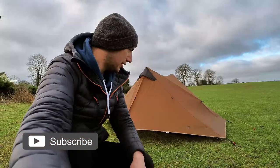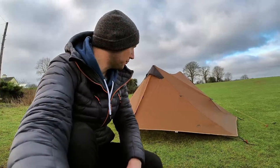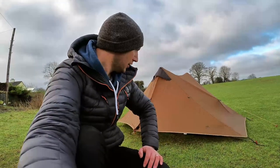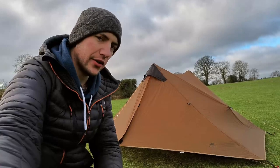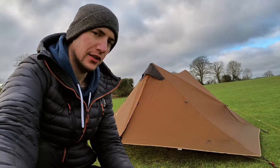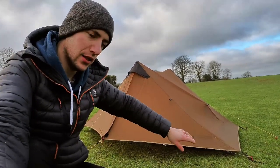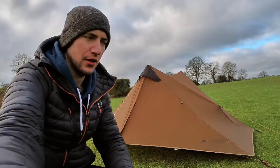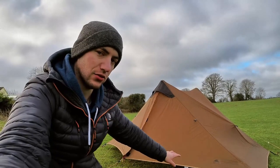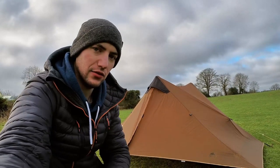I have the Lanshan set up now — it's looking pretty good. I raised up the poles to 125cm and it made a big difference. It's pretty taut on the sides; I could probably do a few more adjustments but I'm happy enough with it for now. The material is a 15D sill nylon, silicon coated on one side. Where the seams are for the guy ropes, you have to seam seal it — you'd need to get a sill nylon seam sealer. The waterproof index for the base is 8000mm and for the flysheet it's 5000mm.